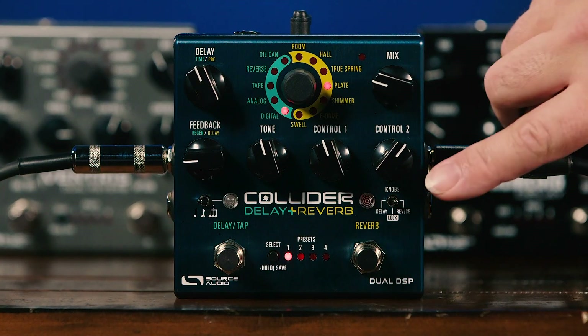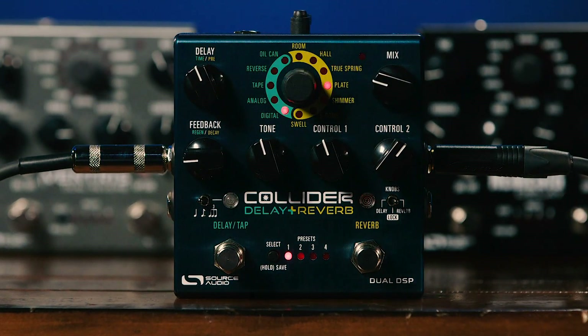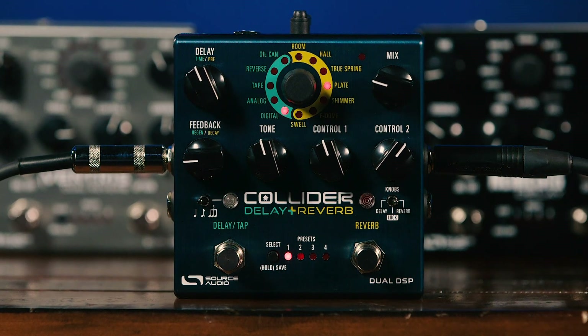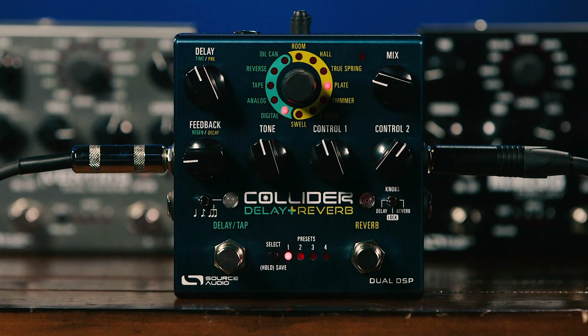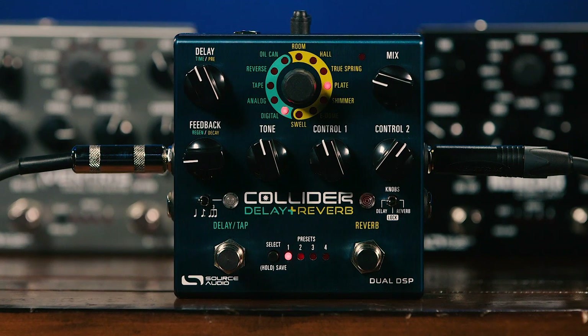As far as parameters, when we're in the reverb setting we have control over pre-delay, decay time, and two additional control buttons that vary depending on the program — in one program it might be modulation, in another something else. We also have an overall tone control for the reverb as well as a mix control, and we select the different reverb algorithms using the control knob in the center. When we switch over to delay, we have delay time, feedback, tone, and two controls that change depending on the algorithm — with tape echo you might have tape age, and with digital delay you might have modulation depth and rate. We also have the mix control, and the center knob selects the algorithm.